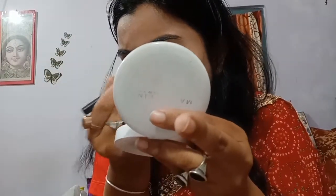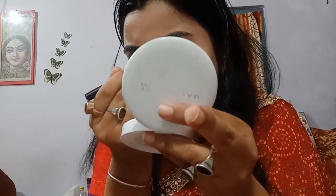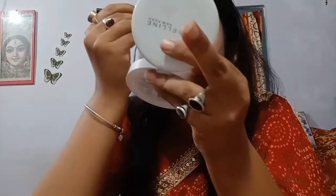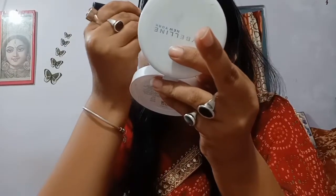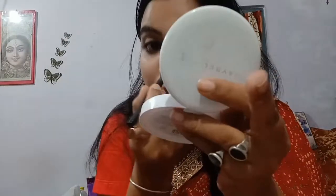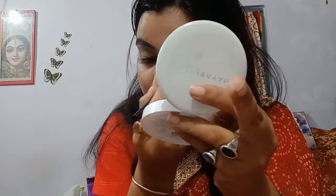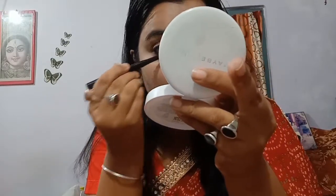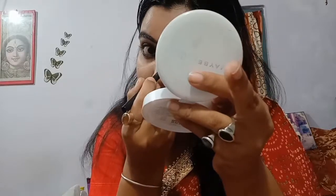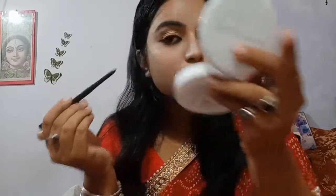I love to use kajal as eyeliner because when I use a gel eyeliner I usually end up doing it messy and smudging it. Since kajal is a stick, I can control my hand while applying it. This is how I have created my eye look, as you can see.